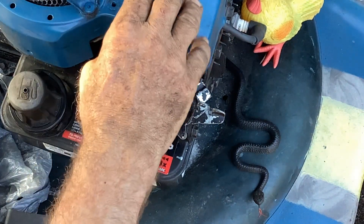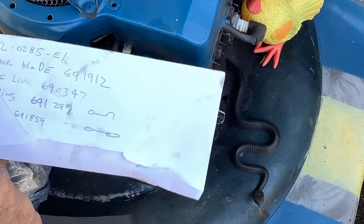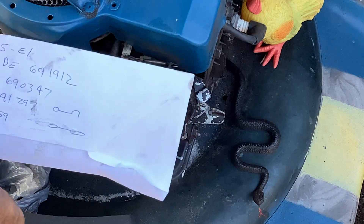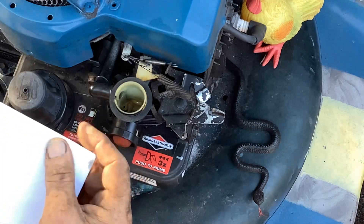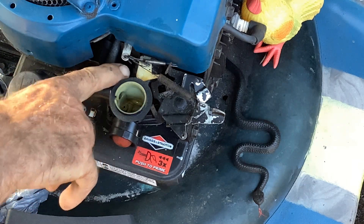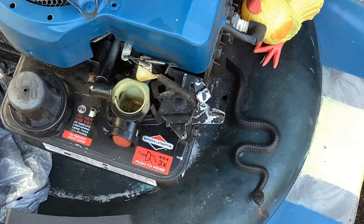This carb actually has an air vane — you see that white tab there — but they call it a governor blade, which is ironic because the little hook that goes into it they call an air vane link. They should keep their terminology consistent. If you've got a broken governor blade, it's part number 691912. This air vane link has a loop on one side and a big open circle on the other. You fish your springs through the open circle, and then it has a hook that goes directly into the plastic for the throttle.